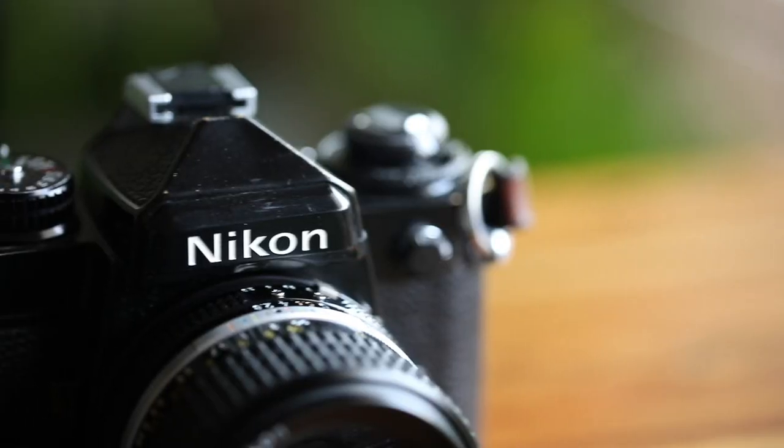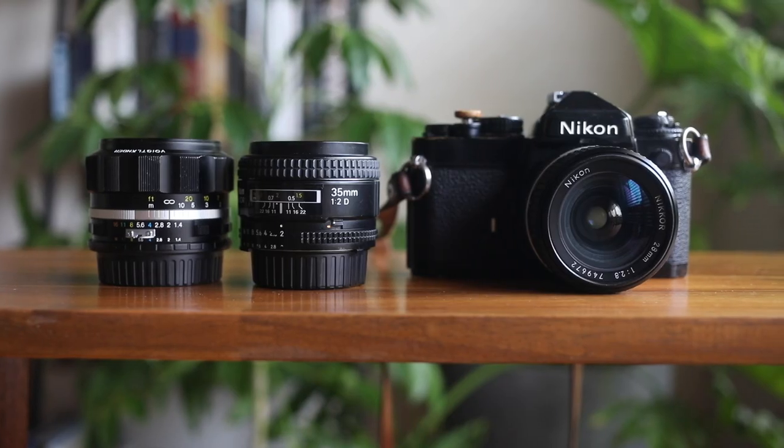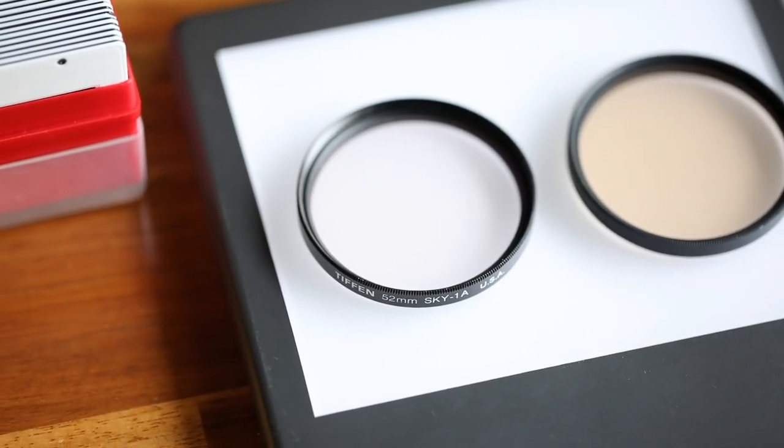Given that knowledge, I decided to load it in my Nikon FE, set the light meter to 200, and use filters such as a Skylight 1A filter and a Hoya 81C warming filter.